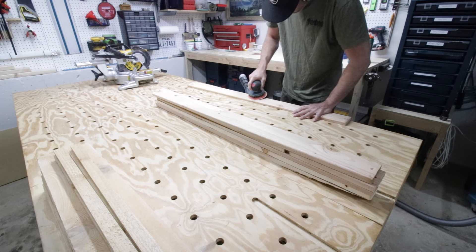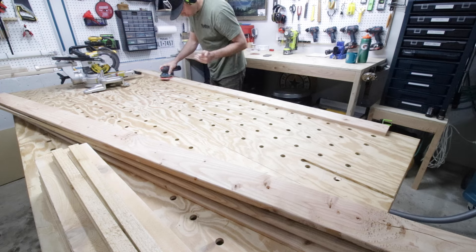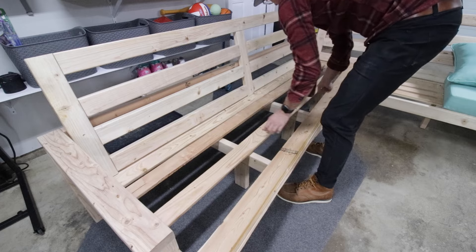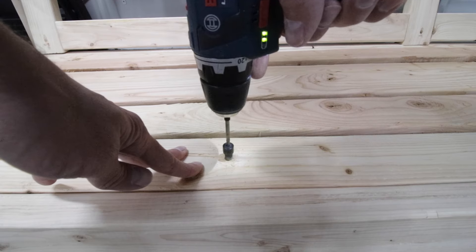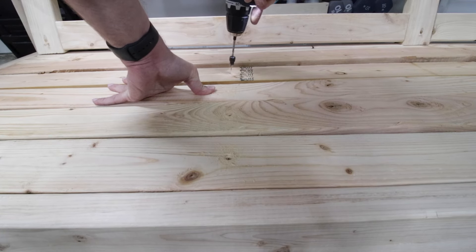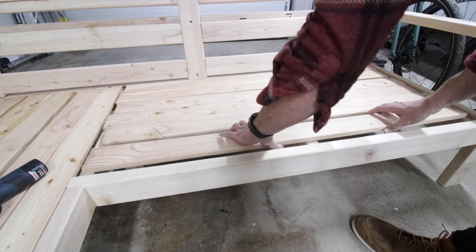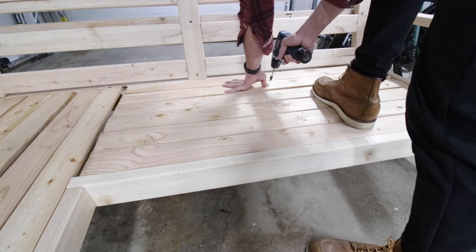Next I took all the seat slats and sanded them really well — I spent more time on these than the other parts because the seat cushions will be on them and I didn't want them to get snagged on splinters. Once I got them all sanded, I took them over to install them. I spaced them all out evenly — the long side slats go all the way from one section into the next. Once I got them spaced out right, I drilled nice pilot holes and countersink holes so that the screw heads can be nice and flush. I'm not going to fasten them until the couch is in place. Then I went over and did the same thing on the short side.